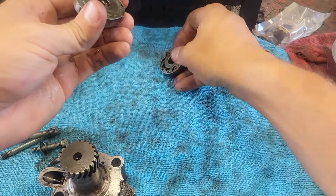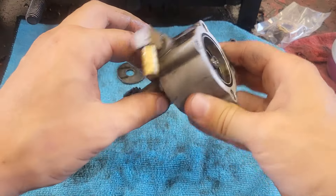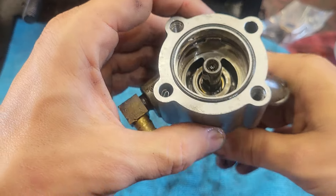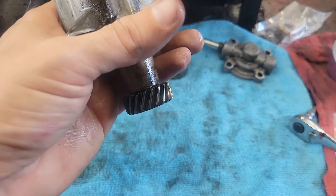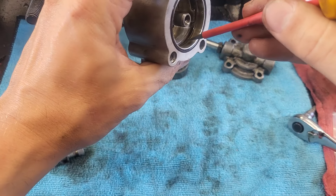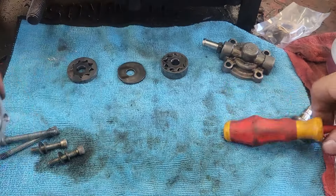We'll unstack this tall set, then unstack this spacer, and then we have our skinny set. Now we're left with just the body. What we're looking for in here is scrapes, nicks, anything you can catch with your fingernail around the edges. Run a screwdriver up and down in there — can you catch anything? No burrs. That looks good.